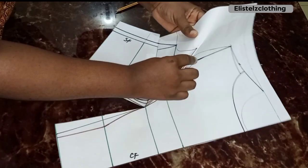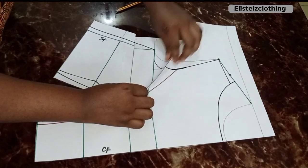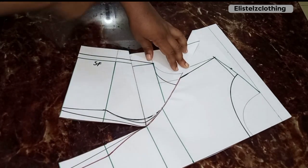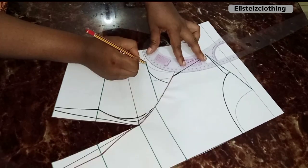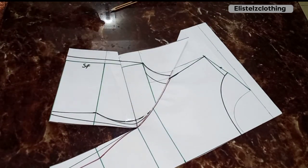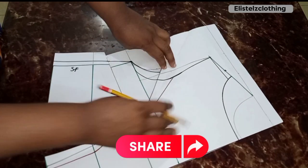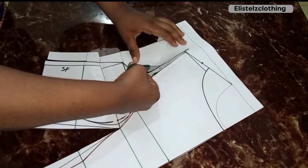Now let's true the dart legs. Raise your pattern paper along your marked line and rest it on the other dart leg. You'll notice the lines are no longer meeting — if you don't true them and transfer to fabric, the pieces will never meet. I blend that side so when I transfer to fabric and join, everything will be equal and meet perfectly. That's the whole essence of truing.